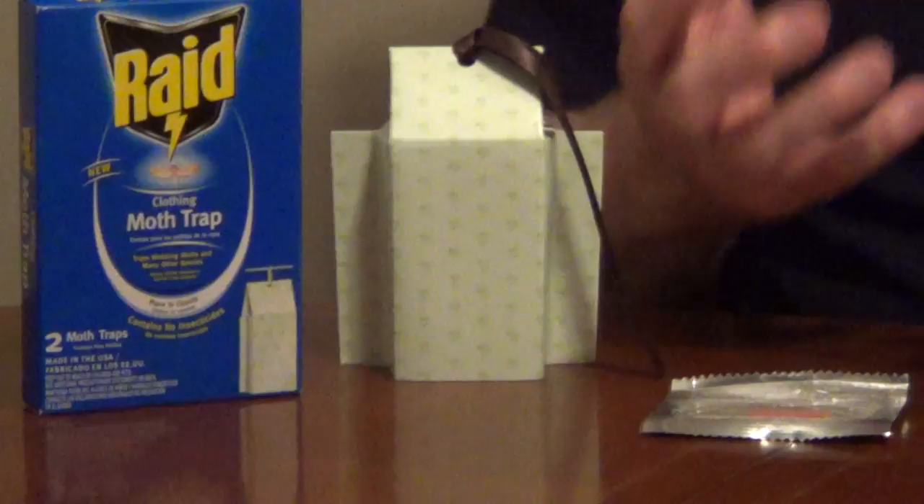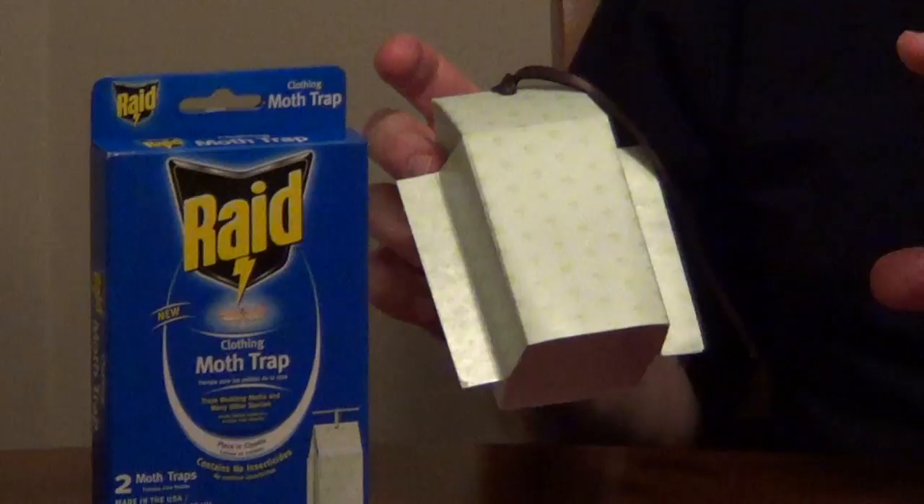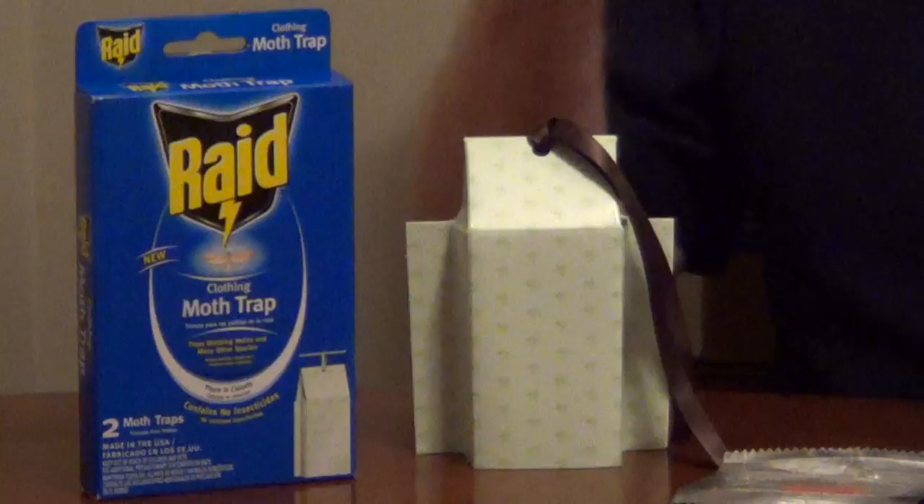These are designed to last for three months; after three months you replace them. You only want to place one or two in a large closet, because if you put too many of these traps in here, there's so much of this odor that the moths get confused and they don't know where to go. So to prevent and control moths without using any toxic chemicals, this just does a very nice job.